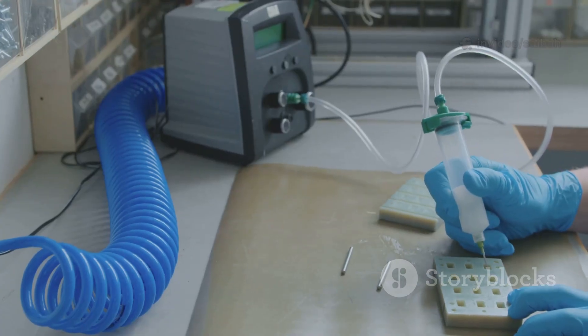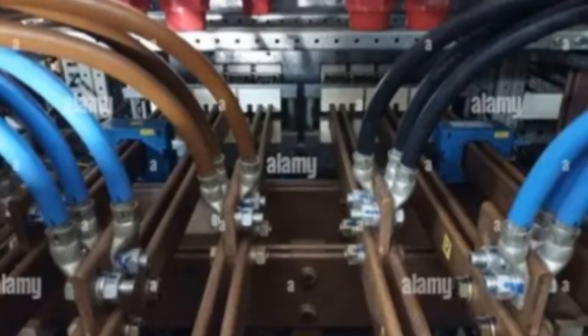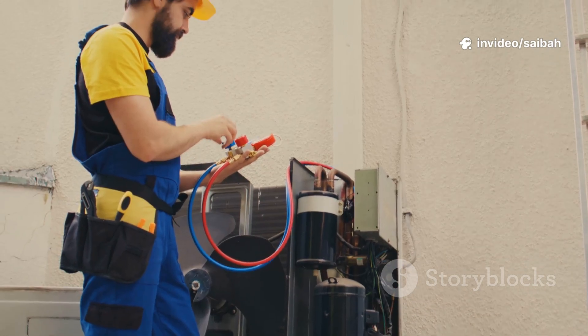Here's my quick procedure. Step 1: Visual. I look for arcing marks, discoloration, pitting, loose hardware, and misalignment. If it looks sketchy, I fix that first.